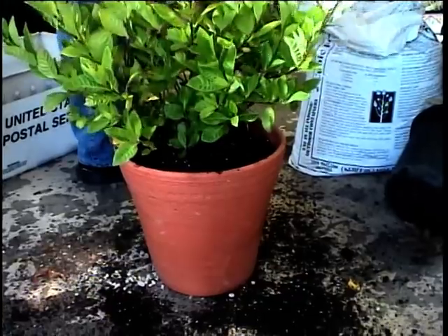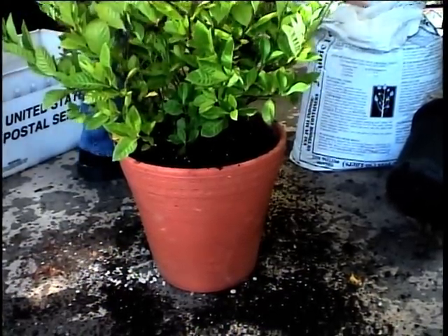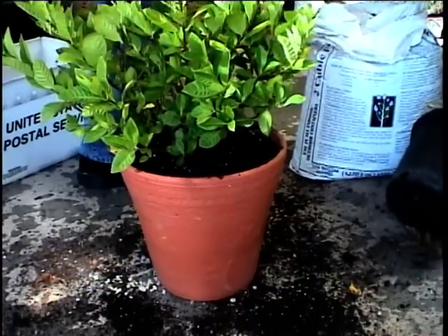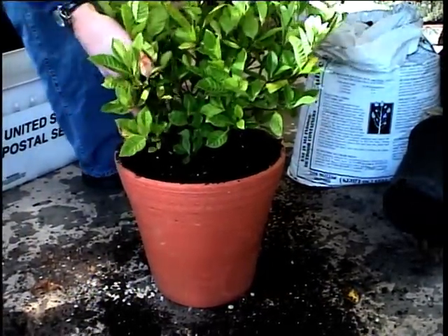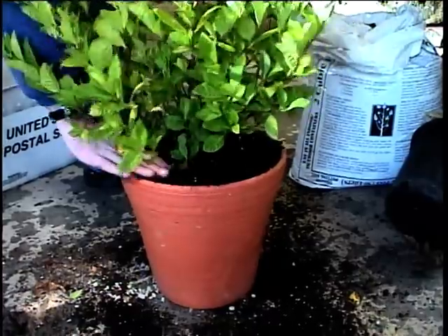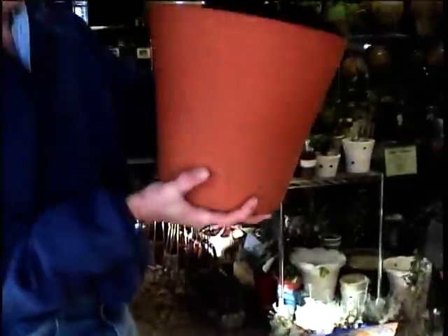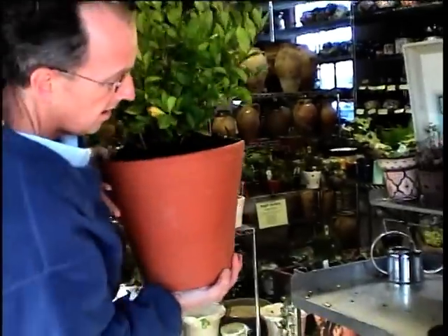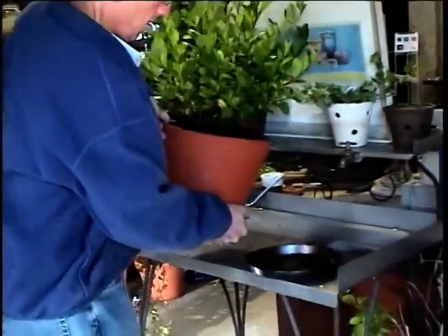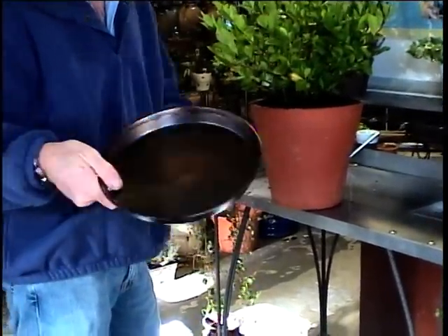A little bit more in the back here. And here we go — very good. There you have it, a beautiful potted plant, planted nicely in the pot. And should you want a saucer — a tray to go under it when you're inside — we sell these beautiful trays at World Pottery. Just place it there.